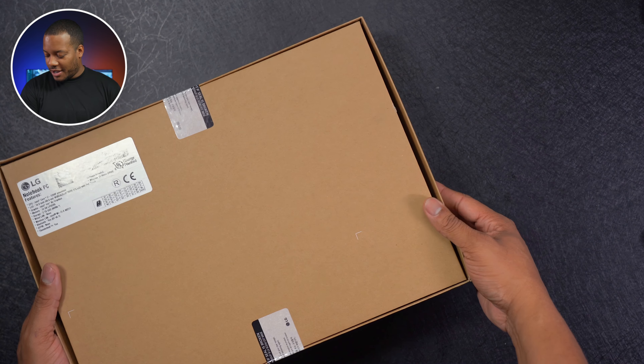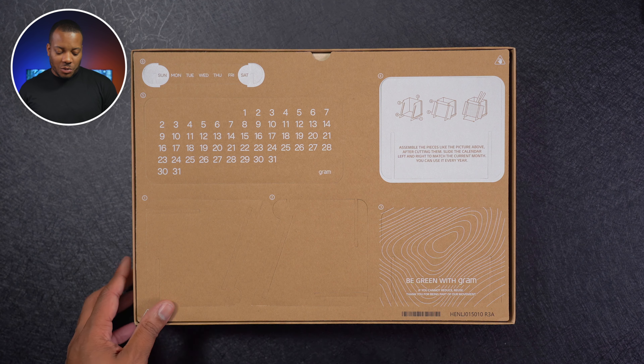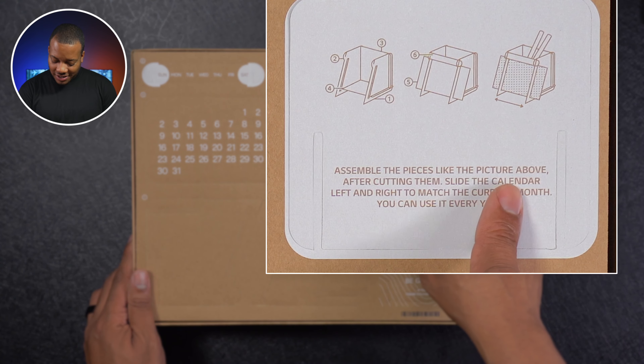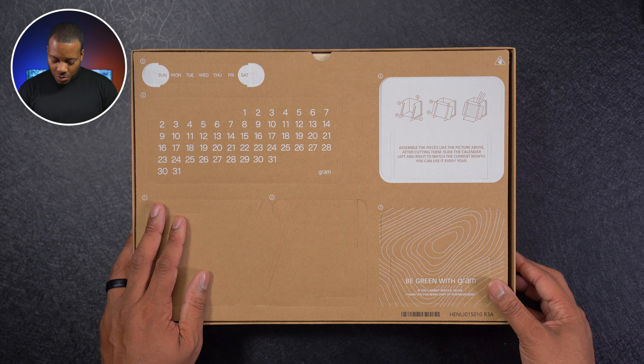Let me flip it over — there's some tape here. And boom, there we go. I thought we'd see the laptop, but we have this little board right here. What is this? You can assemble the pieces like the picture above after cutting them, slide the calendar left and right to match the current month — you can use it every year. I don't know what this is, but I'm going to take a look at it later.